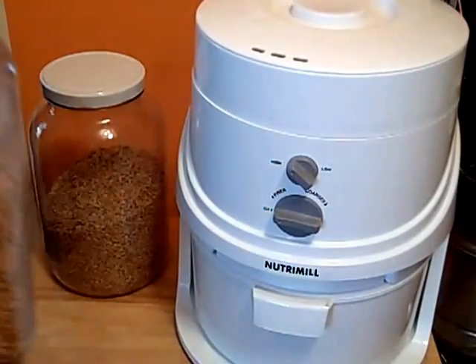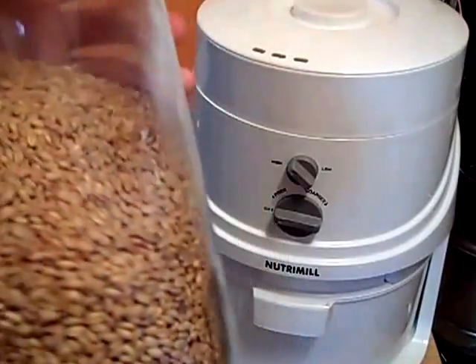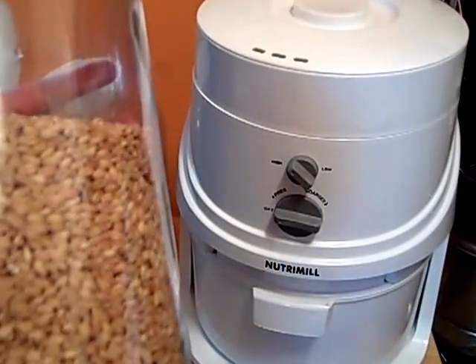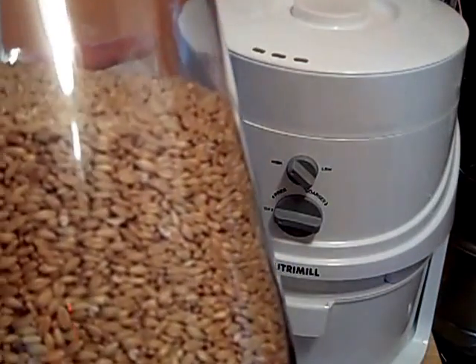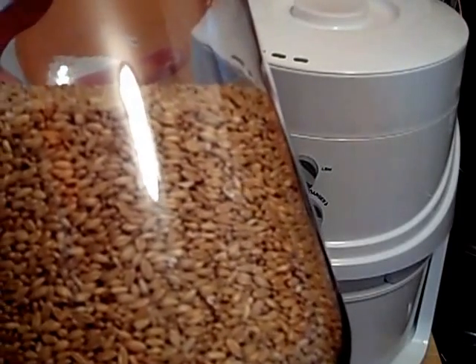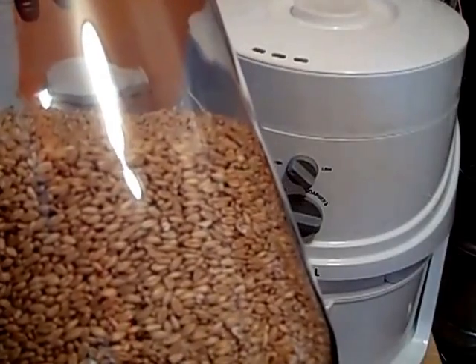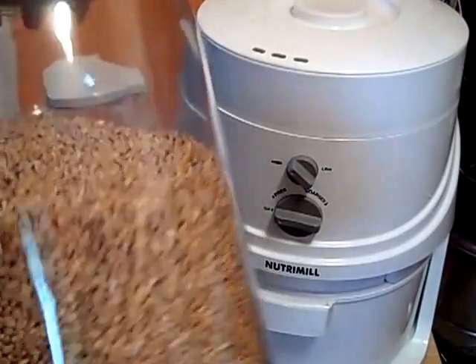Right here what I have is soft white wheat berries. This is my softer, whiter — I would call it the whiter flour. It's perfect for pastries, pie crust, cakes, my pancakes I make with the soft white, and I also integrate some of this into my bread, my whole wheat bread.